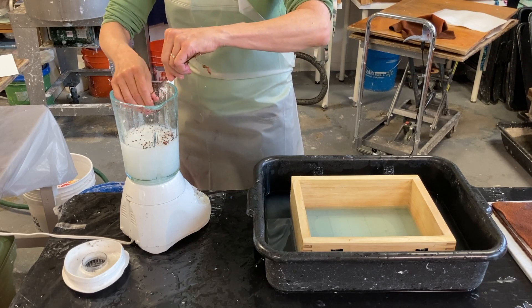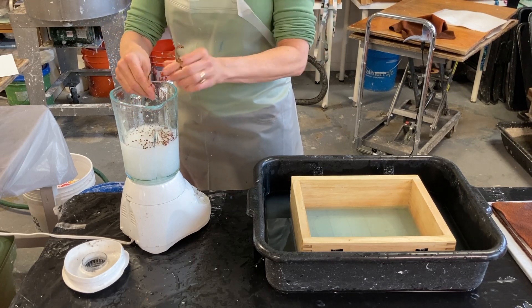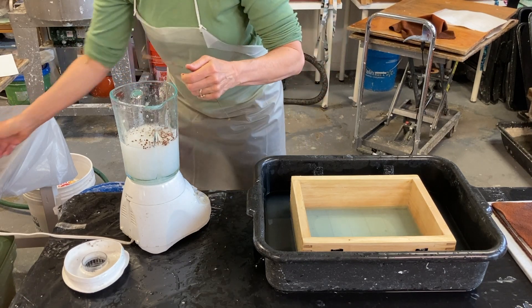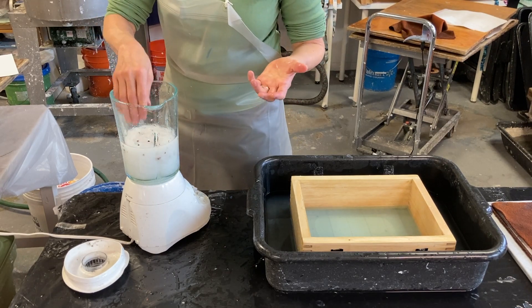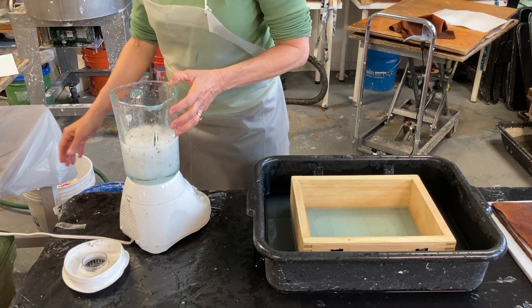I just collected these outside. It's winter, so they're dry. Plant material can do unanticipated things, so it might bleed into my paper, it might not — we'll see what happens. The amount of inclusions you put in will change the look of your final sheet.